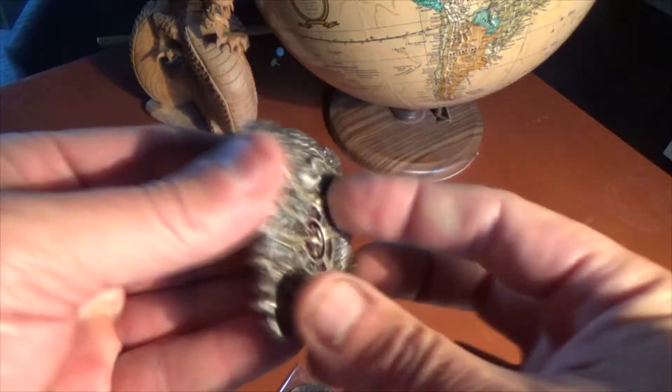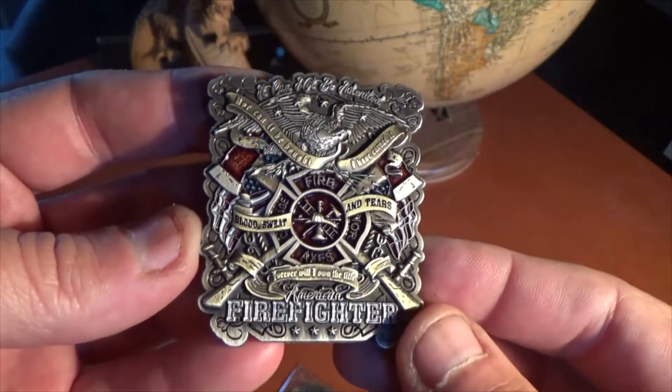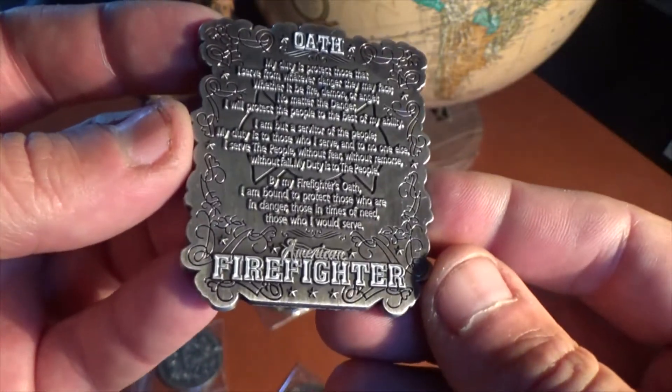Listen up firefighters, this is Frostcall with another design from Vision Strike Coins. Today we are featuring the American Firefighter Oath of the Firefighter Coin.